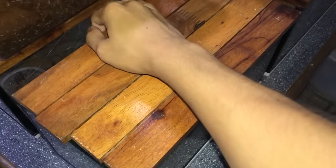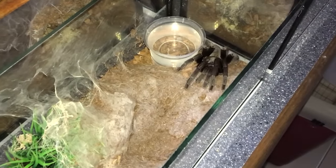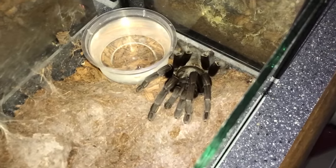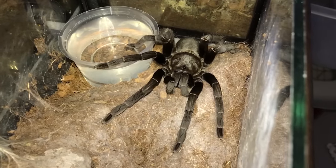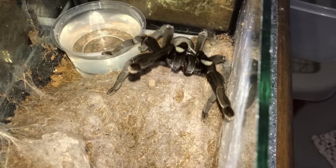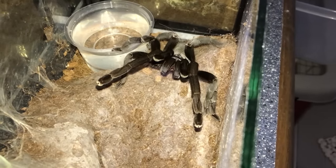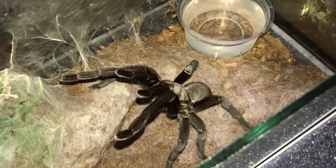We are now moving to the star of the last watering video — this is the Haplopelma minax, the Thailand Black. And as you can see, she's already guarding her water dish, so let's see how she reacts today. She decided to spread out her legs and now I'm scared. Oh my goodness, I didn't even do anything — I was just talking and look at her!